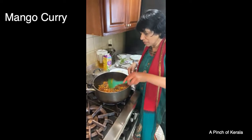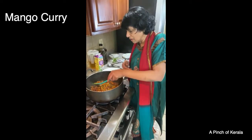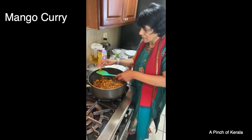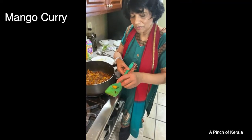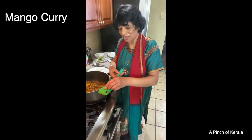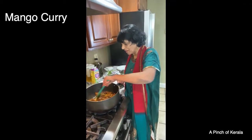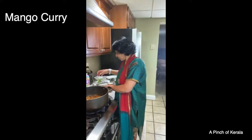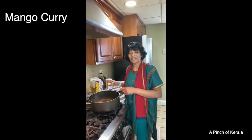Check the mango — how do you know when it's cooked? You just take a piece and see. It's tender now, so it's almost ready. Once it's tender, you're good.